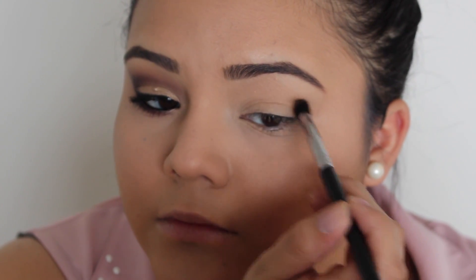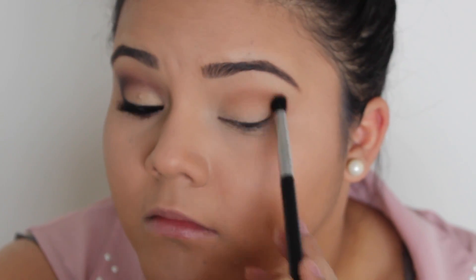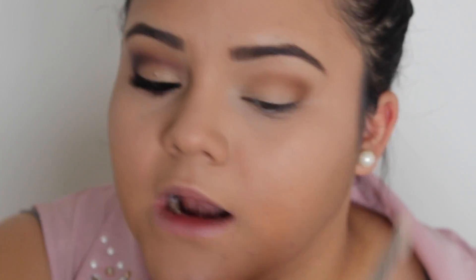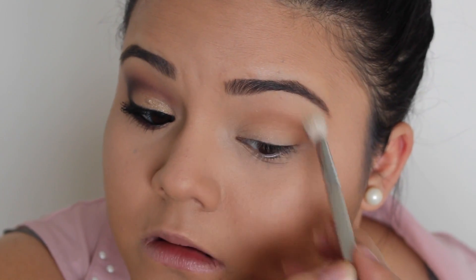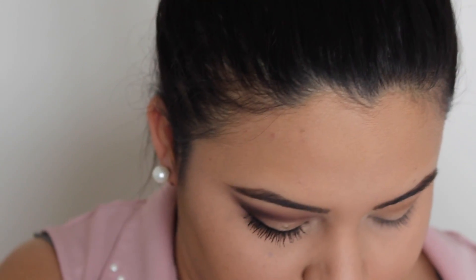I'm going to start working that into my crease. Putting these colors here is going to help make it blend seamlessly with all the darker colors we're going to be adding in later. I like to make this outer corner round and bring that almost all the way into the inner part of the eye. I'm going to go in with a blending brush — this one is the Sigma E25 — and use that clean to blend the outer edges. I'm going to add a little bit more of those same colors.